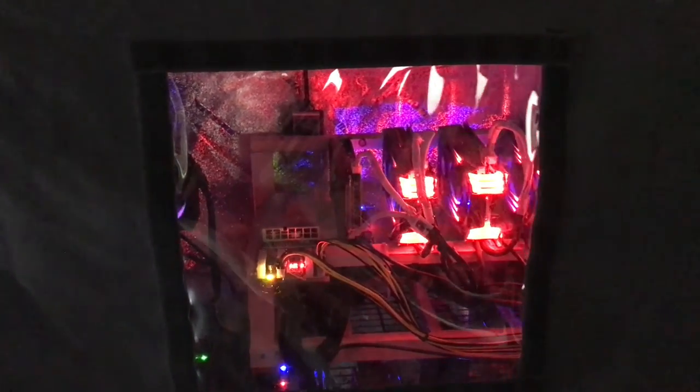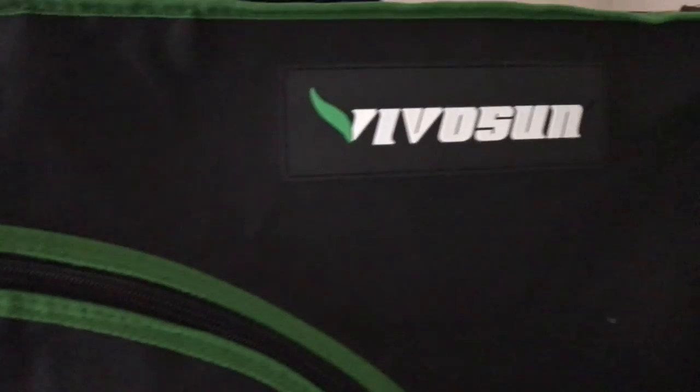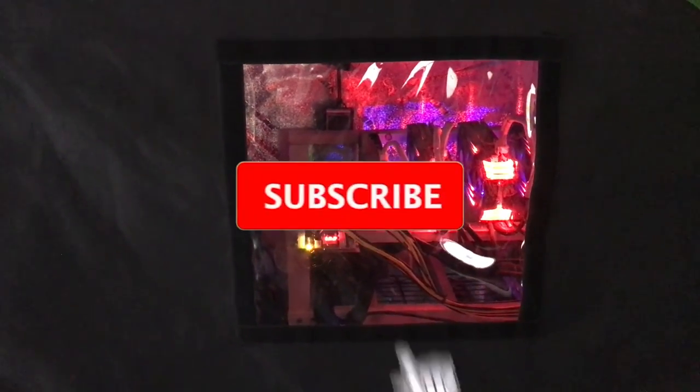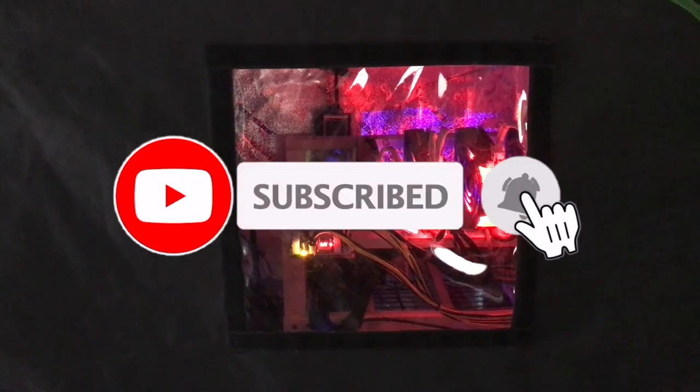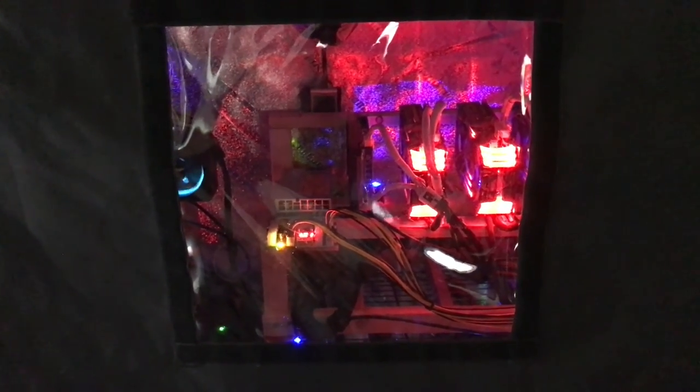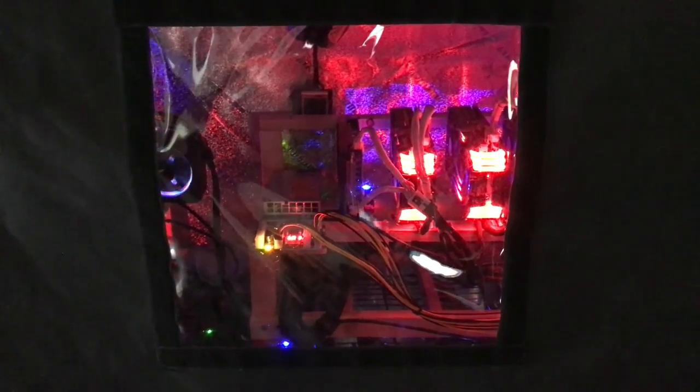We've got a grow tent with 1.2 gigahash of raw GPU power mining Ethereum. This Avivo Sun grow tent is in a residence — it's great for getting the heat out of your room, basement, wherever you have it. It also keeps bugs and dirt off your cards as best as possible. You'll still have to clean your GPUs now and then to get the dust out, which helps keep them cool.